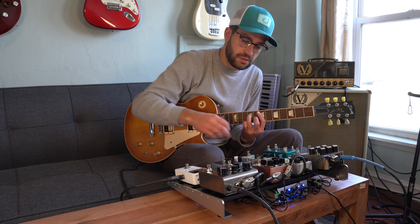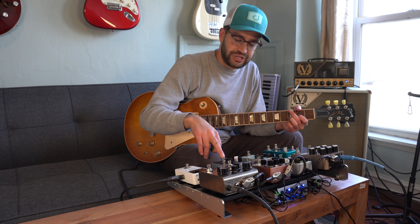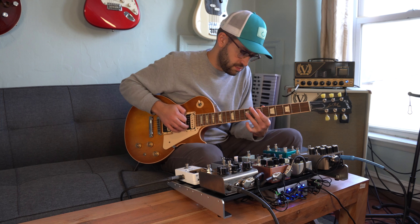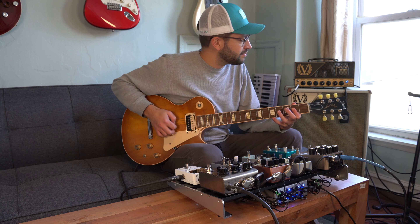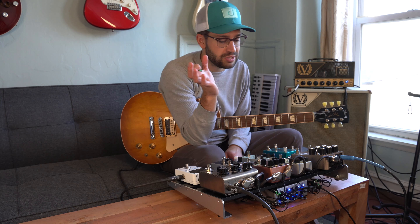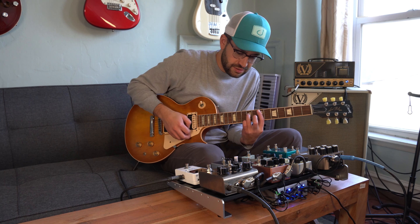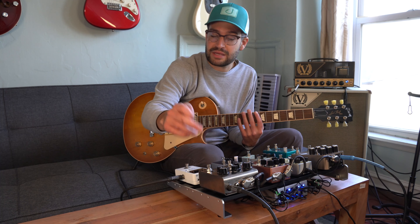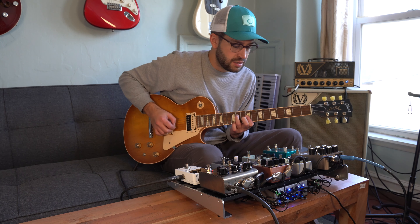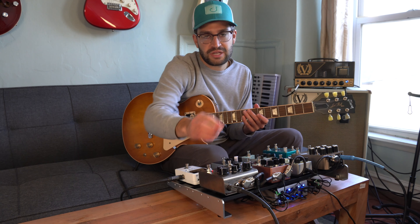I pretty much keep everything normal — I don't get too wacky with it. With a little bit of compression, it's a very pretty sounding, sort of Aerial Posen kind of sound. He's actually the reason why I got into the Monument — I saw him using it on one of his boards and loved the sound. Mixing the compression and reverb gives a really great clean sound with just a little bit of modulation. I could add chorus with the Deco if I wanted to, but that's a little much for me. I'm just going to keep it at the double tracker.